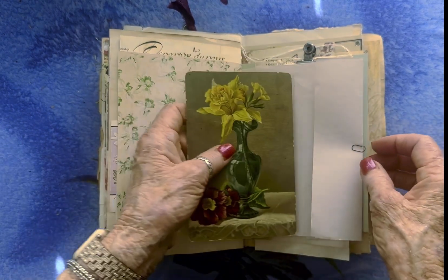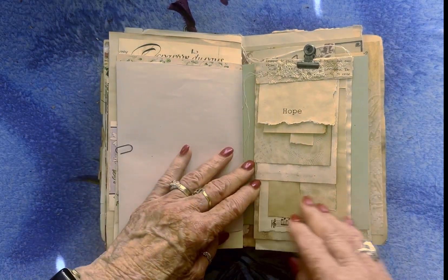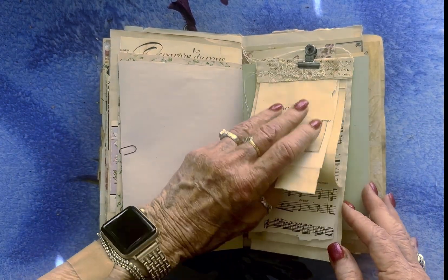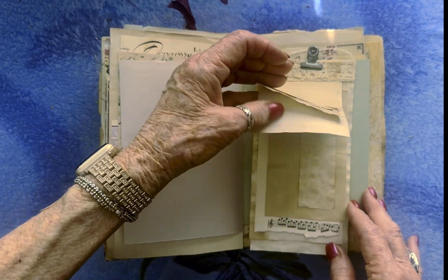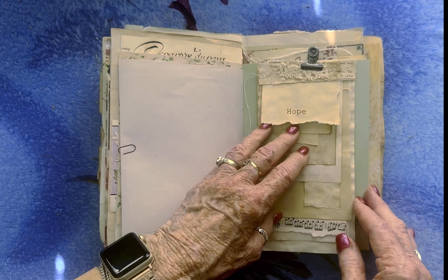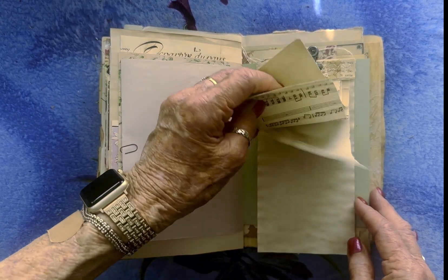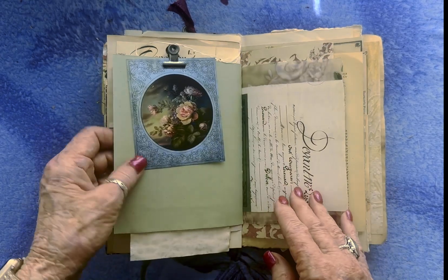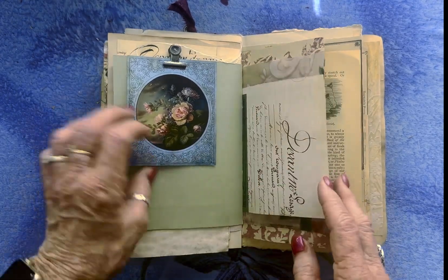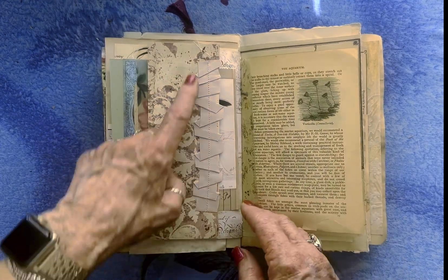It says Mary on the back, so it must have been for Mary. And this is one of these wonderful paper clusters from A Passion for Paper — it makes just great clusters. And a journaling card. And this is just a paper ruffle.